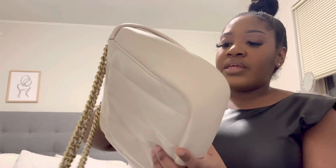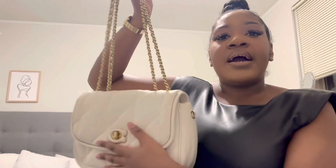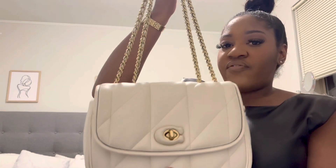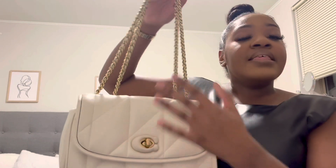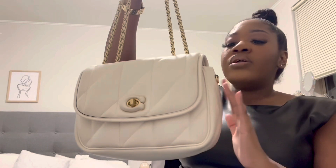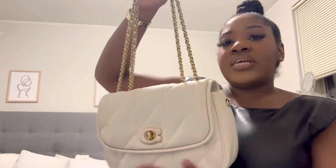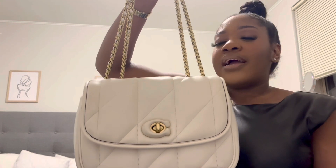I believe this bag retails for $495 right now. Coach did recently have a price increase, but I don't think this bag was affected — I think it was the Pillow Tabbies that got increased. This is a great everyday bag if you're looking for something stylish. I would say I wouldn't carry the chalk color every single day just because it's kind of hard to keep clean. I'm also interested in getting this bag in all black.